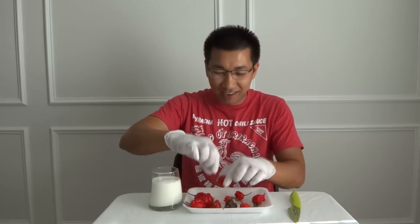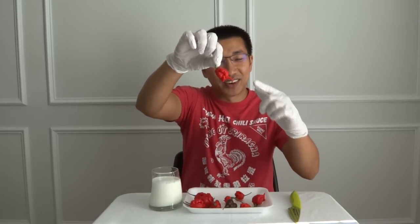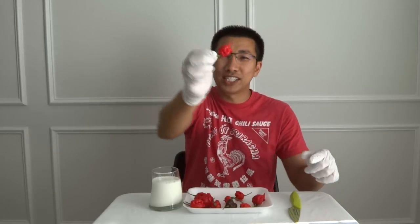Hey everybody! Welcome to episode number 38 of the What's That Pepper series. Today I have the world's hottest pepper for review. This is the Carolina Reaper, grown by me. One of the craziest looking fruits I've grown basically every year. I just love the way they look and the plant is absolutely gorgeous. Let's go take a look at the plant, then we'll come back, cut this open, let you see what's inside, and then we'll try it.